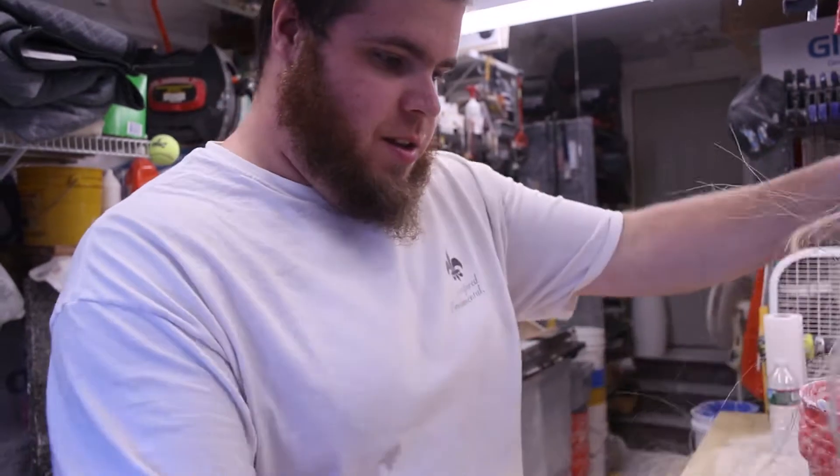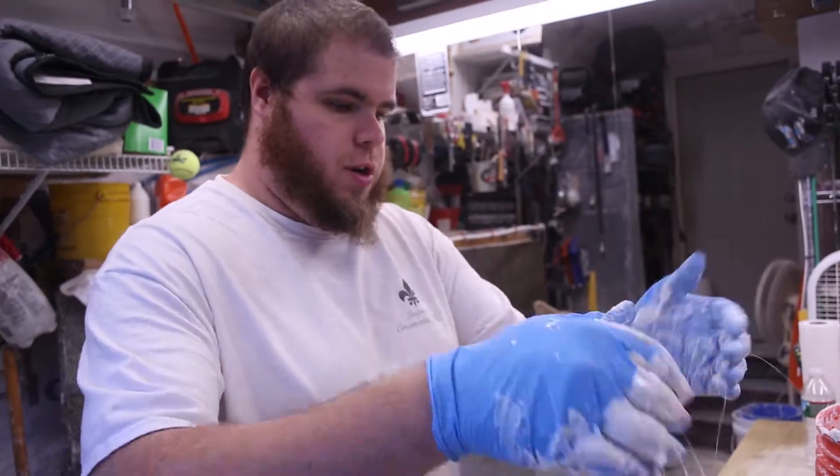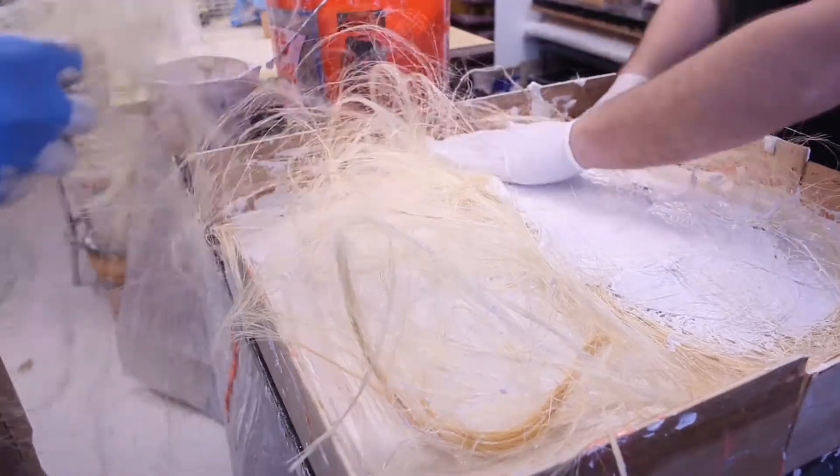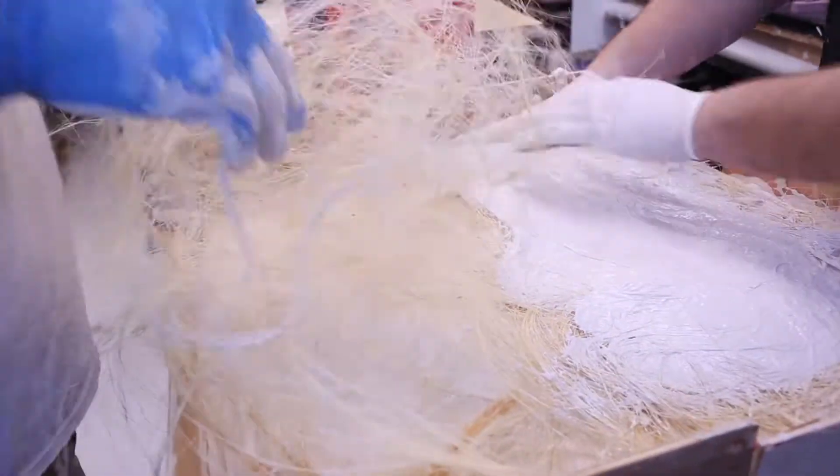This is sisal — it's actually the leaves of the agave plant that they crush and roll. It adds structural strength to the shell itself in case it cracks, and keeps it from shifting and moving.